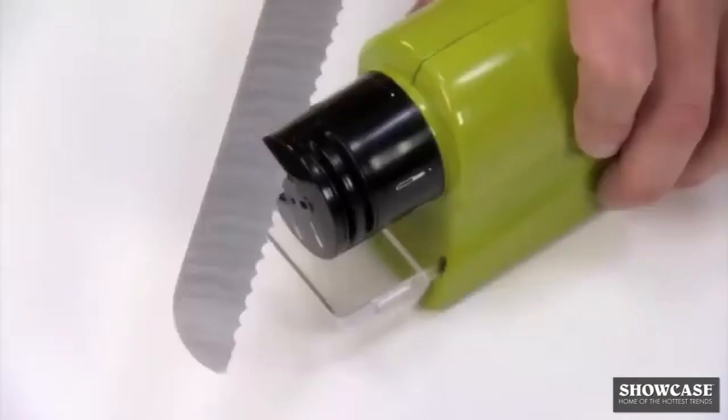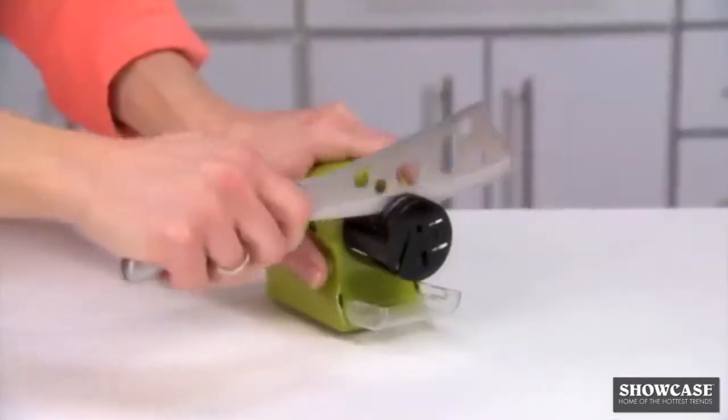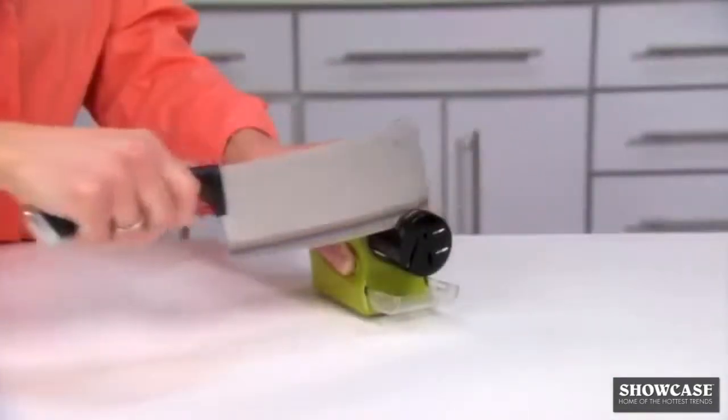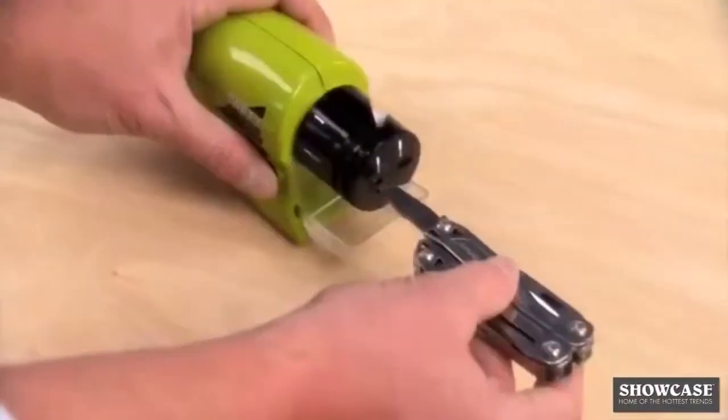Swifty Sharp is magic on chef's knives, carving knives, bread knives, steak knives, paring knives, filleting knives, cheese knives, and even choppers and cleavers.